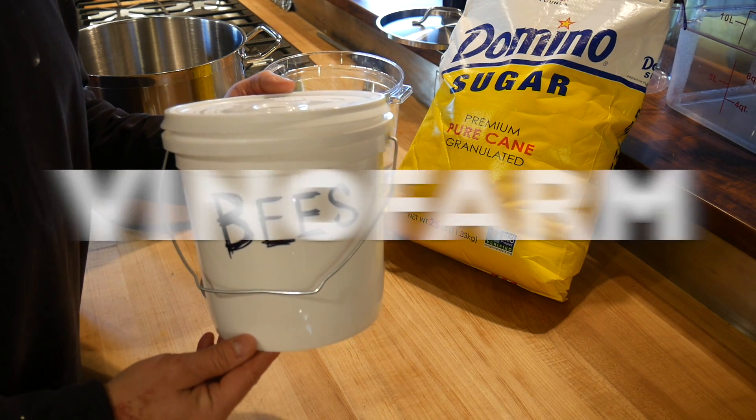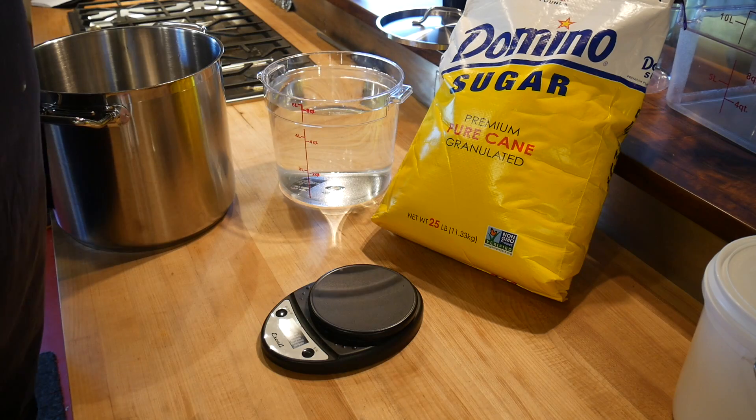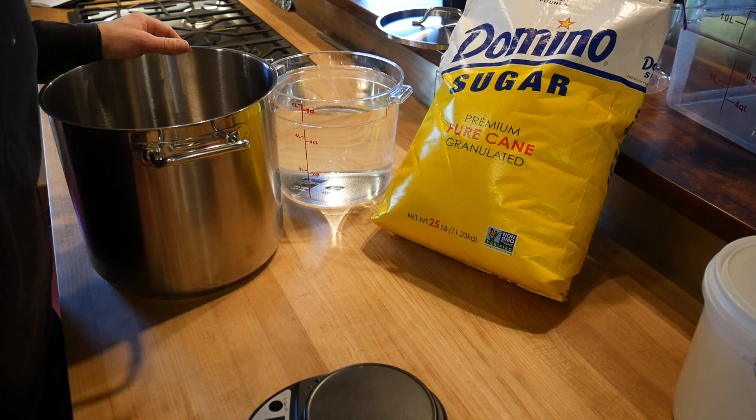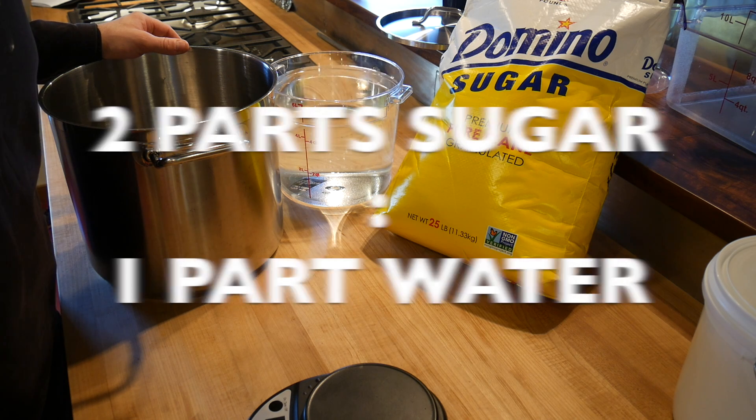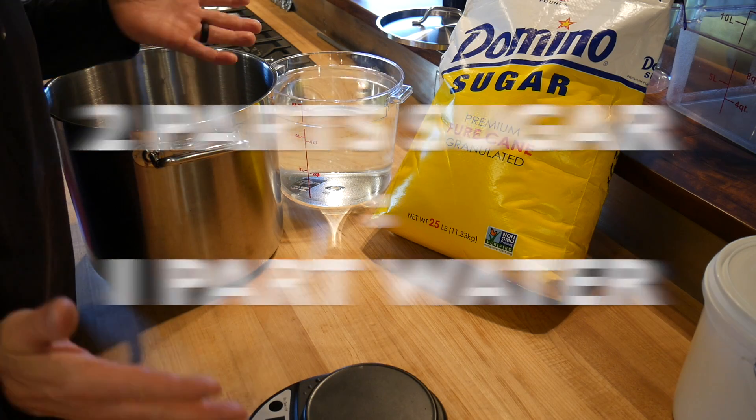Let's make some 2 to 1 sugar syrup for the bee pail feeder. This is not a complicated thing. I've looked all over the web for recipes and everyone has a different recipe, which is weird because this is just simple math.